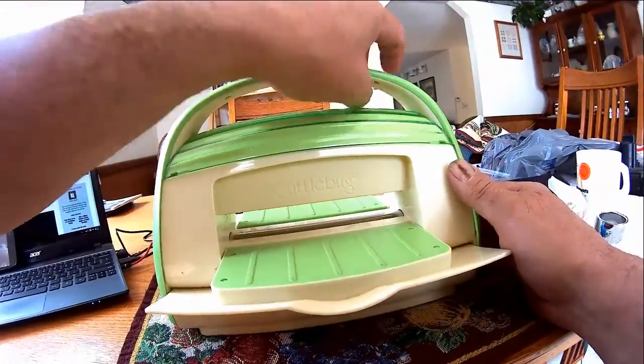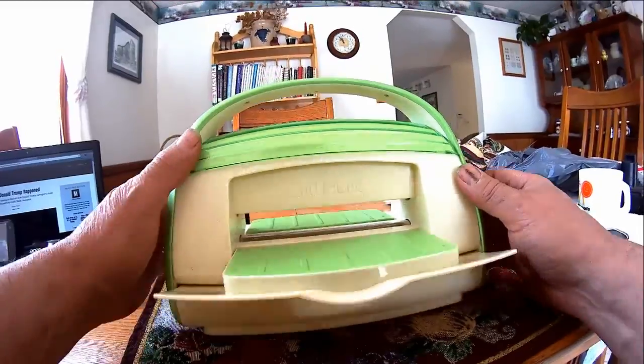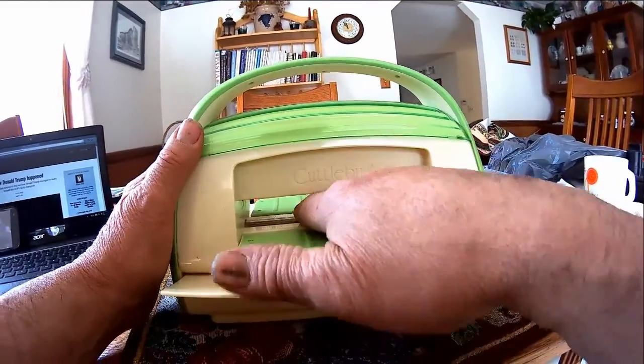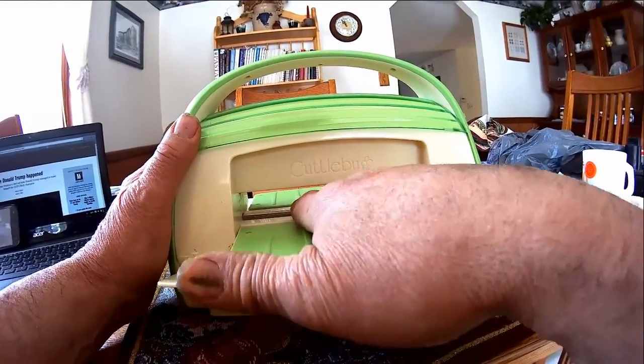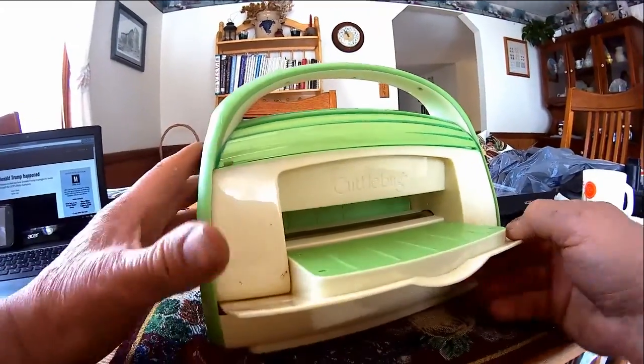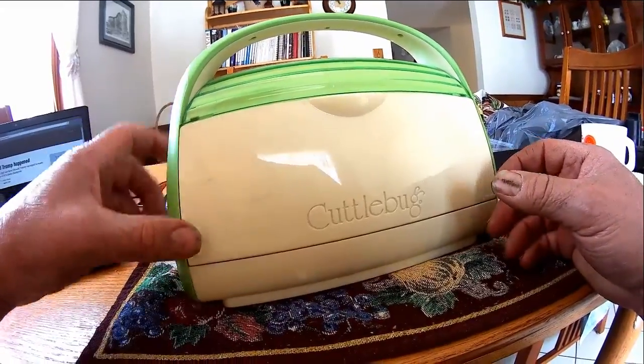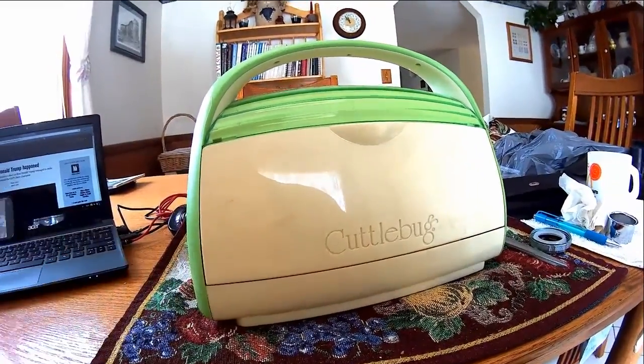You can see the two rollers there. Buyer beware. This is the old guy in the garage, where we're making, breaking, pressing, or fixing. Bye bye for now.